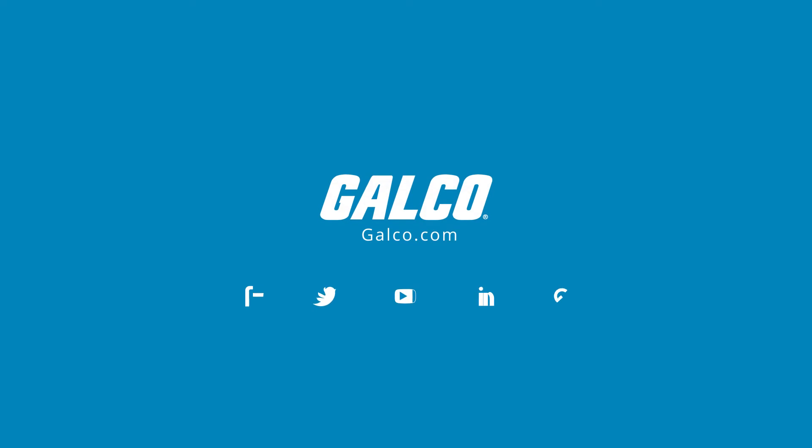For more information, please check out our entire catalog of Panduit products online at galco.com.